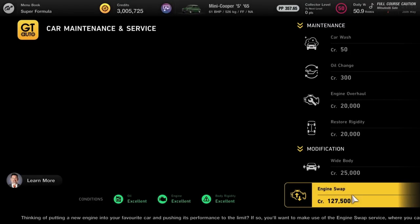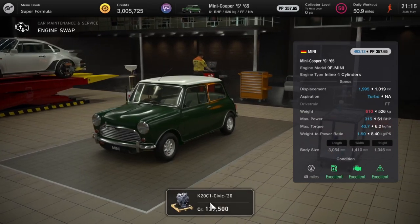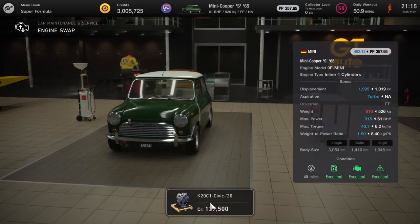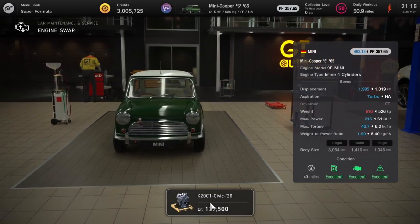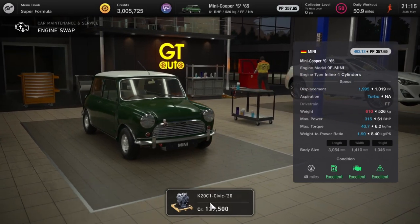Next up we have the Mini Cooper S, and that's going to get a Honda Civic engine taking the output up to 315 brake horsepower. I don't think it needs any more than that because this car has bicycle wheels, so getting any grip is going to be an absolute nightmare.